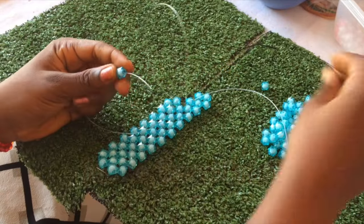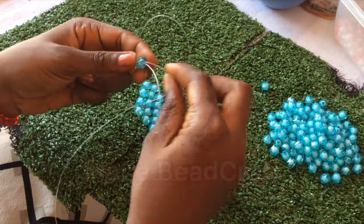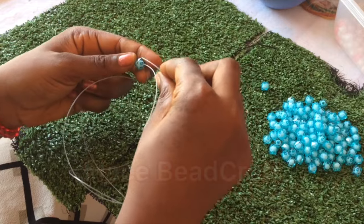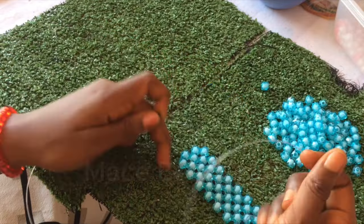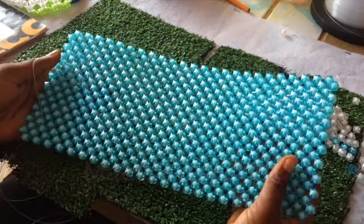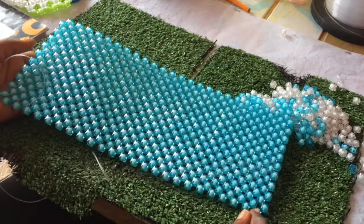I'm about to end the second line. I'll pick two beads, fix it on the left thread, cross the second bead, and repeat that to start a new line - pick three, fix two on one side and cross the third bead. That is basically what you need to build this matting. Now I have my 10 by 24 - this part is 10 and the longest part is 24.